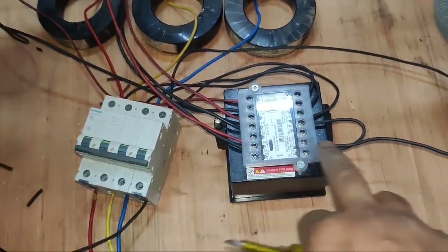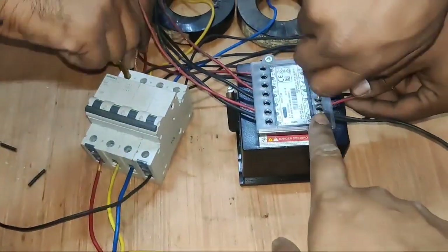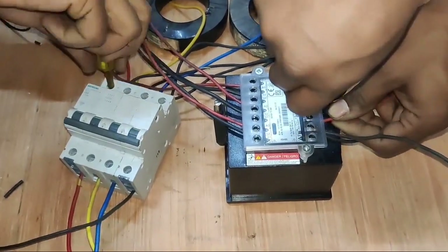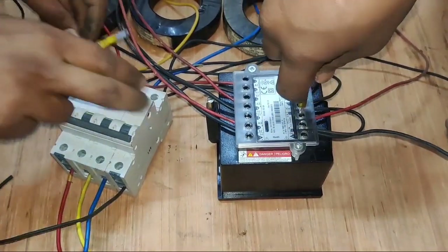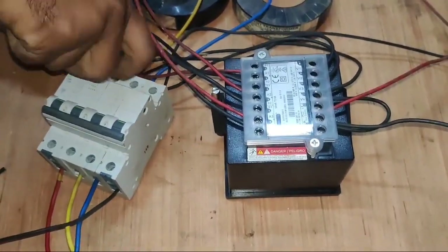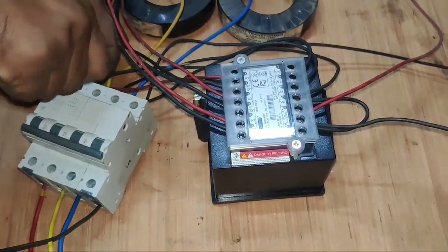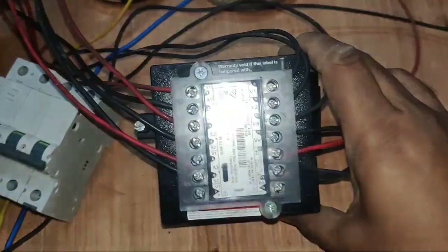Now we need to connect the line wire for auxiliary power supply. You can connect the line wire from V1, V2, or V3 any terminal, or also from MCB — any of the phases R, Y, or B. We connect R phase for auxiliary power supply. Our meter connection is now done. All connections should be fully tight — please check again. Our connection is now done.